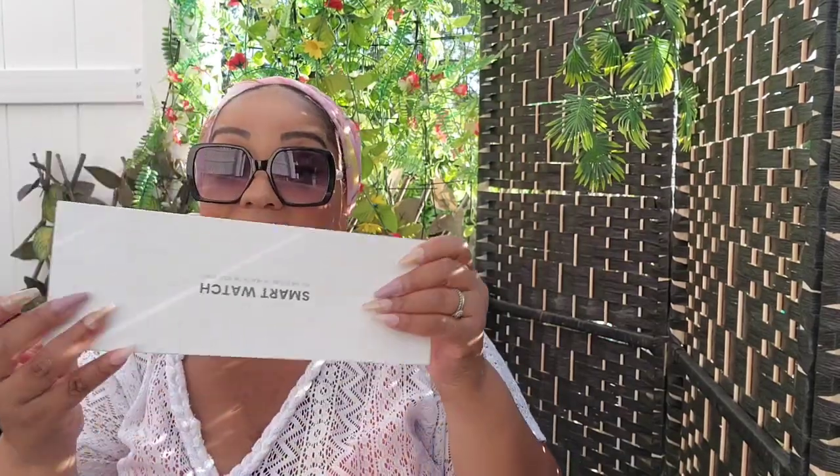It came packaged really nicely in the box. There are other colors. Everything you need to know will be linked in the description box, and I'm really really impressed. So without further ado, we're getting into this Dollar Tree haul.